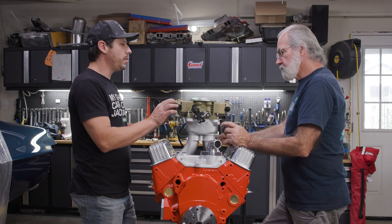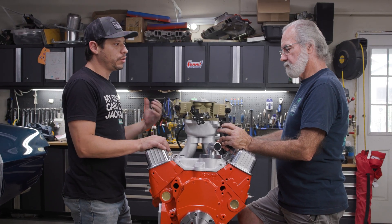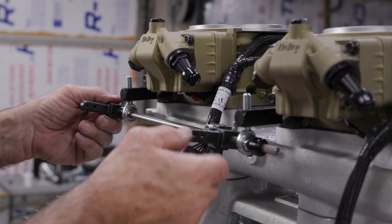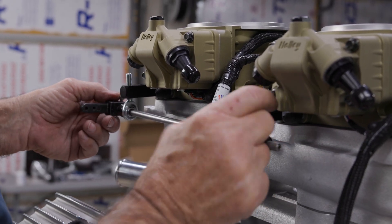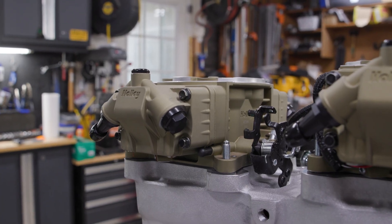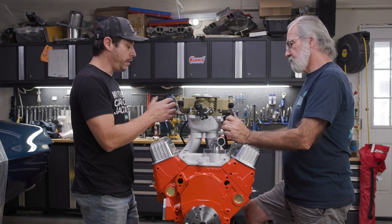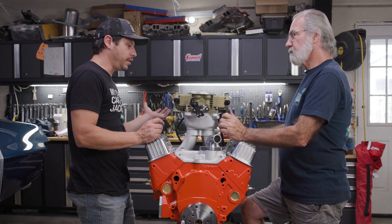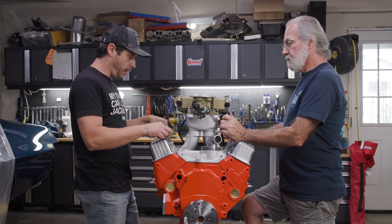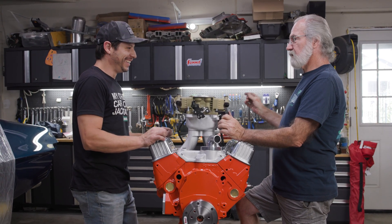There are a few things you can do with this that you just can't do with a carburetor. You've got an IAC so you can control the idle and bump it up if you have air conditioning on. If you wanted to do a dry shot of nitrous, you can add fuel and control the nitrous through the Holley ECU. I've never really seen anybody do this on a tunnel ram. I've seen setups with one fuel injection unit in the middle asking the fuel to travel six inches left and right — that doesn't always work out. But with this setup, we've actually got an injector over each runner, and I think this is going to work really well.